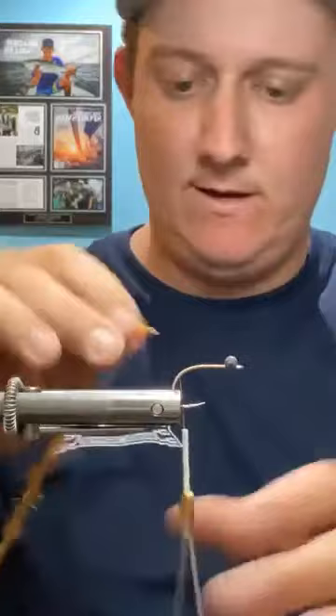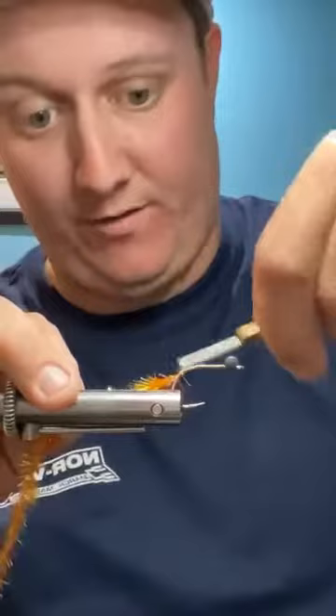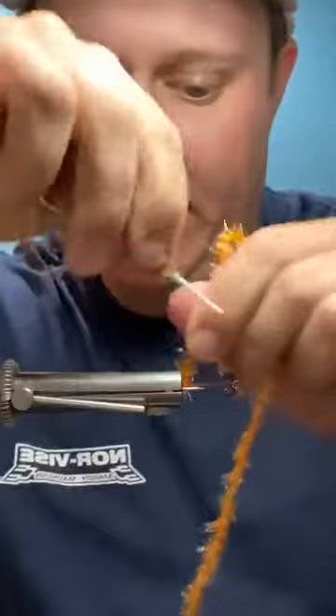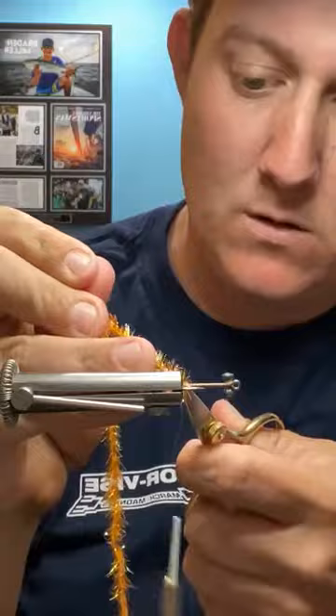We're using standard orange Estaz — the petite works if you tie smaller, like a size two or four, or even cactus chenille, it doesn't really matter. This is just one thing I try to incorporate in all the crab flies I tie: something orange, suggestive of eggs, just to add a little more realism. I've had people tell me fish key in on orange especially on crabs because they know the crab has eggs. Tie that in about a third down the bend — three or four wraps is enough to give it a hot spot.